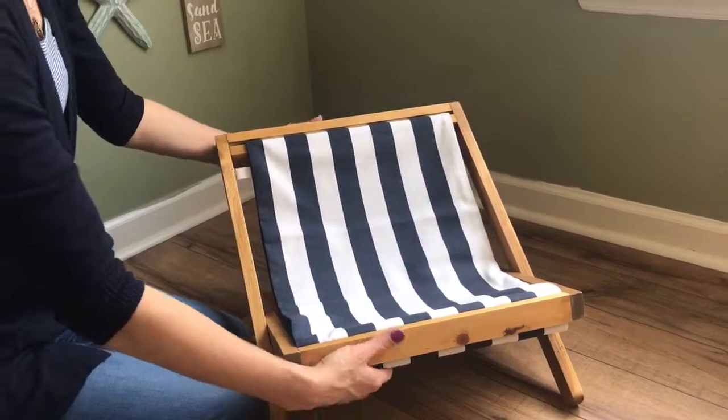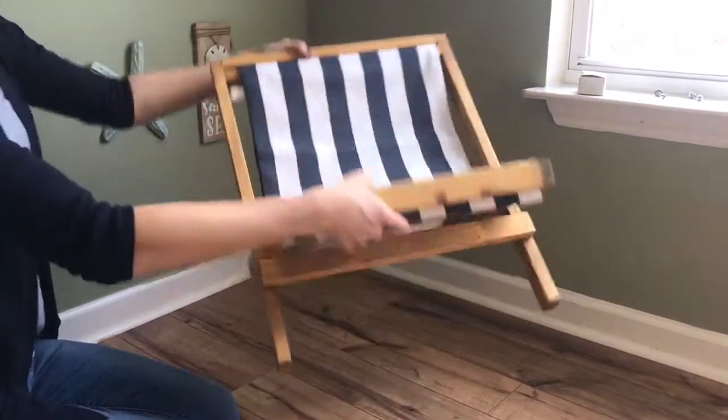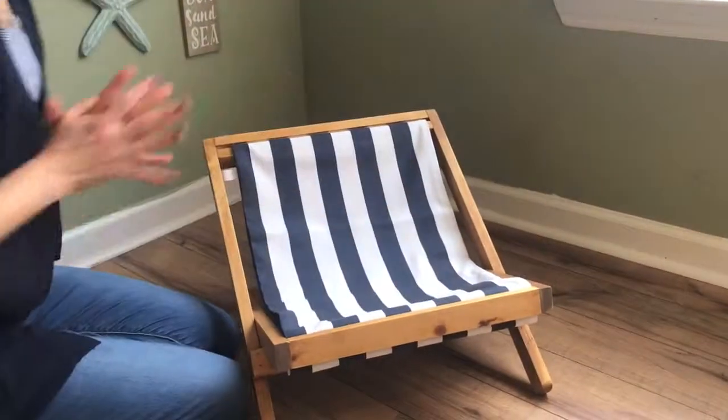Once it's all together you can still collapse it with the cover installed, and you're ready for your kitty cat.